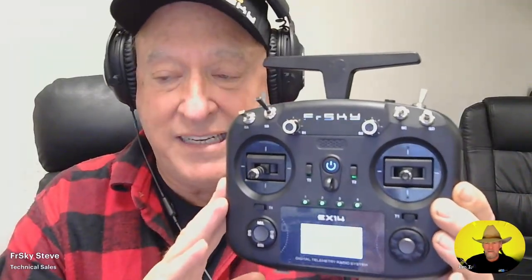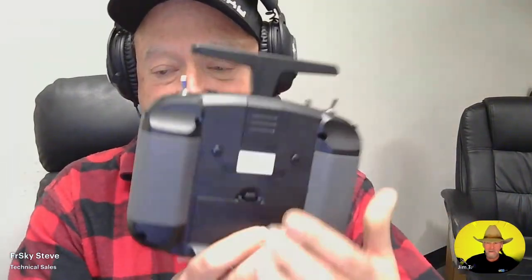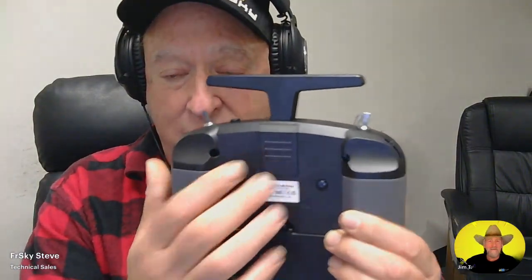I don't know if you can see this — there's a little operating system here. This is not Ethos, it is not OpenTX. This is something called ECOS, and this is something that was developed in-house from our engineers. This is the X-14 transmitter shell — it's a complete X-14, and it does have a module bay on the back.